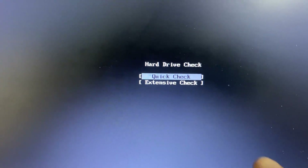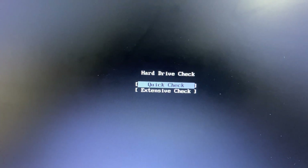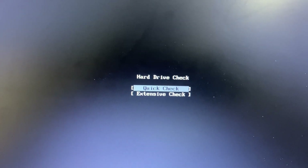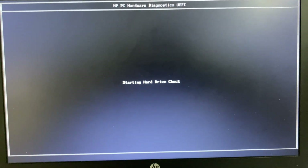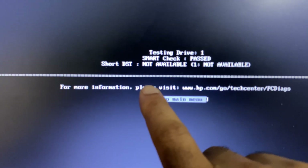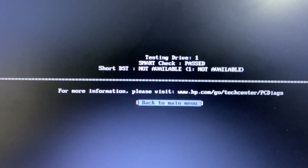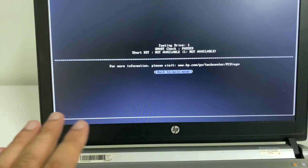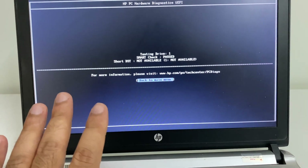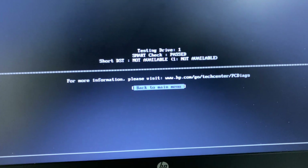There are two options: Quick and Extensive. Select Quick Check and press Enter. The process will start and take a few minutes — wait for it to complete. You can then see the result. My hard drive passed, so there is no hardware issue. But if you see any error, that means there is an issue with your hard drive and you may need to replace or reconnect it.